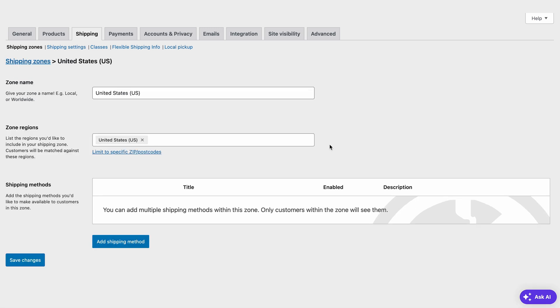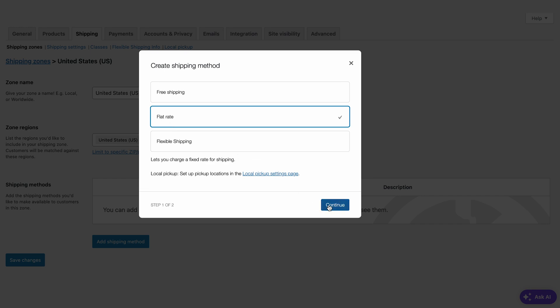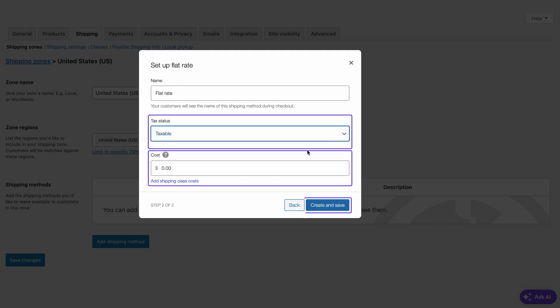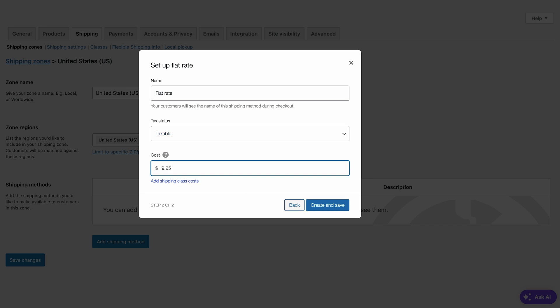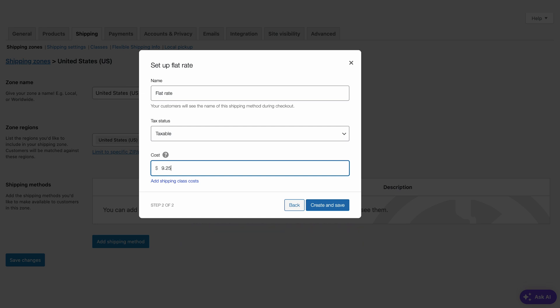First, go back to the Shipping Zone page, then click Add a Shipping Method and choose Flat Rate this time. The next step is to decide if it's taxable, so add the price and hit this button. But what if your customers want to buy several products? Multiplying the shipping price by the number of products may cause them to cancel the checkout. You can set the rates based on the quantity — for instance, if you want to add a dollar for every extra item in your client's cart, input a line like this one. This is the base shipping price, and this formula will calculate the addition. You can use more advanced shipping rate formulas too — check them out on the WooCommerce documentation page. I'll leave the link in the description below.